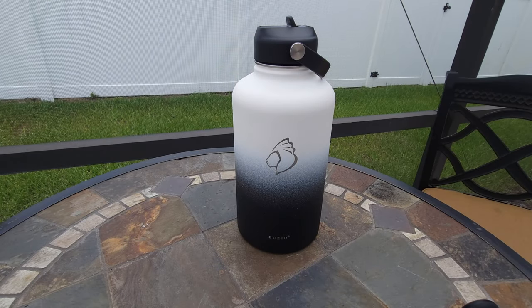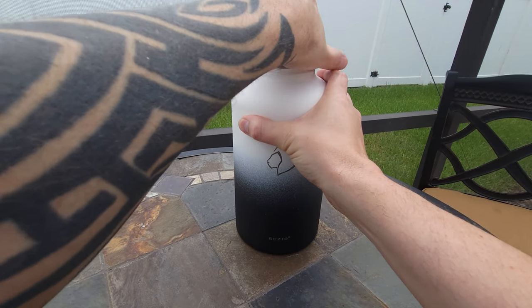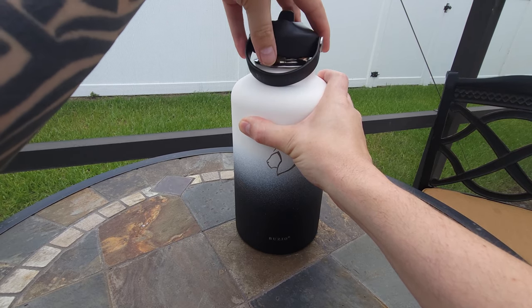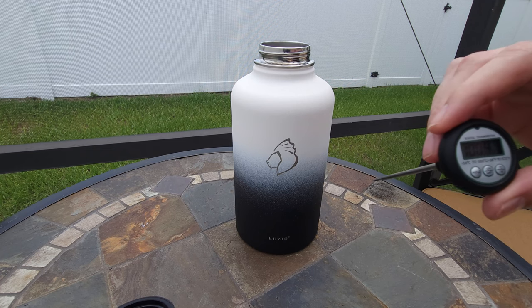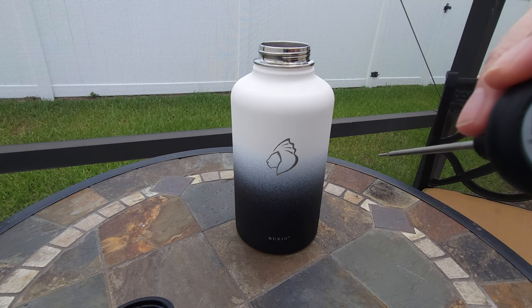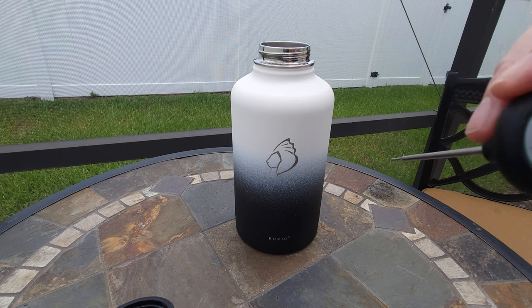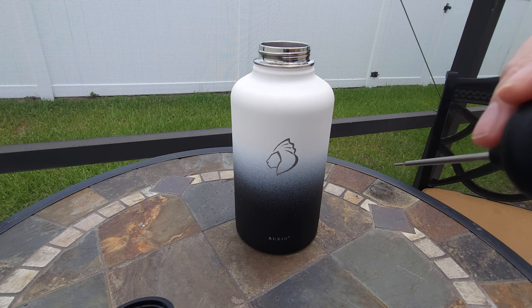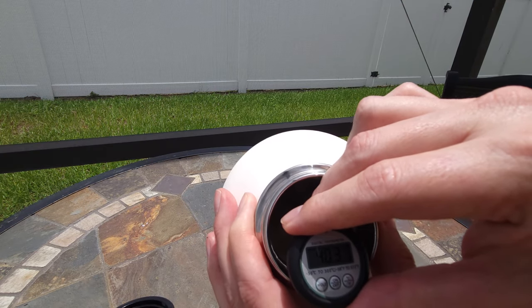We are outside starting our product testing. We've already filled this up with a cold beverage. I'm going to open it up and get a temperature reading. I just want to wait for the outside temperature to normalize a little bit. It is about 93 degrees out here, and the liquid inside is about 40 degrees.